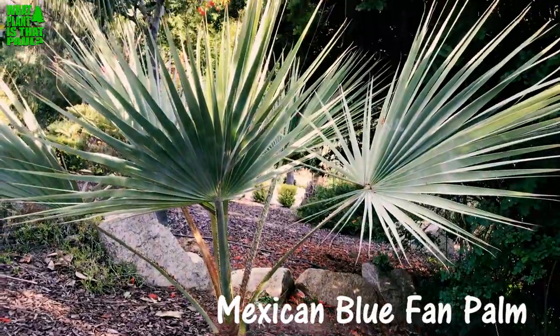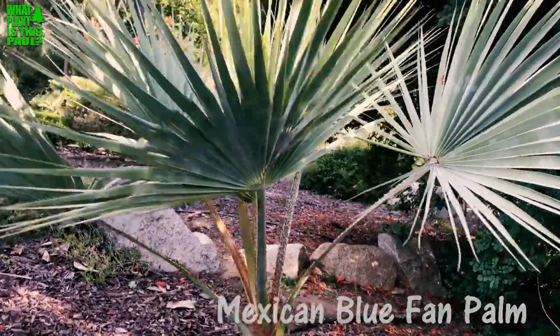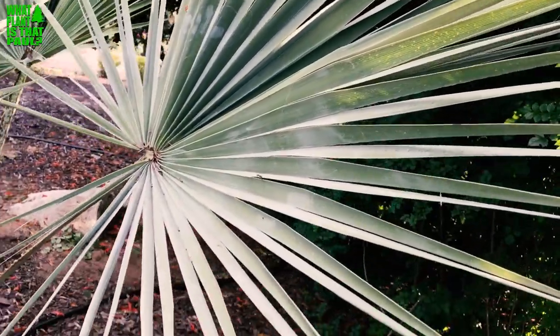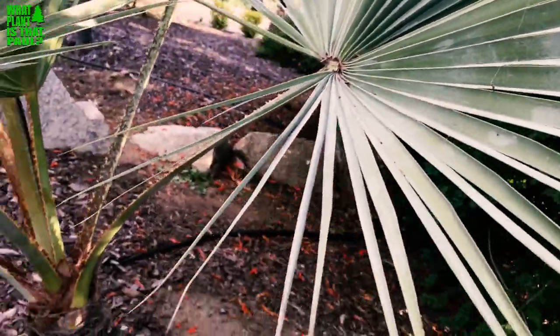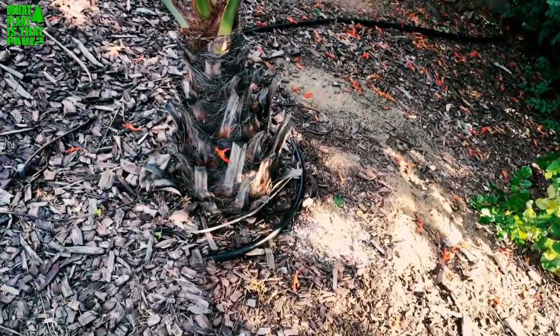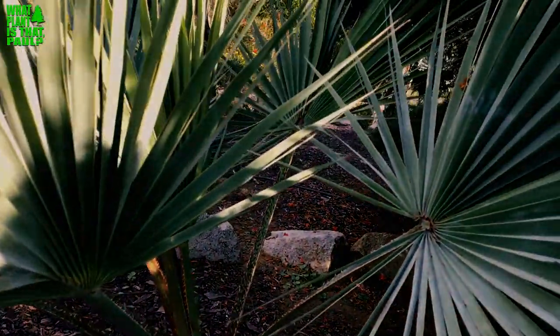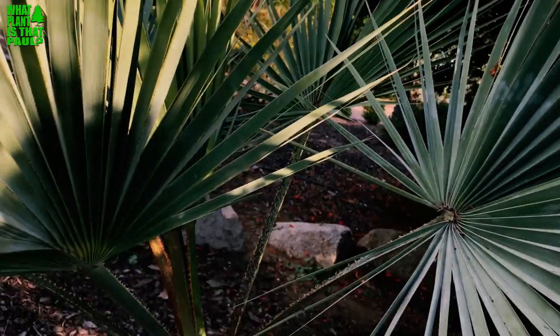This beautiful plant is hardy to 15 degrees and tolerates frost pretty well. It seems like a relative of the California fan palm or Mexican fan palm, but to me it's more like a California fan palm. When these things get tall, they will grow — I believe 50 feet in the wild — though commonly you get about 15 to 30 feet out of them.